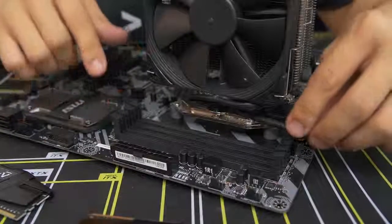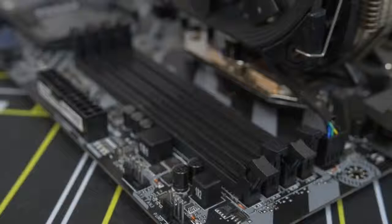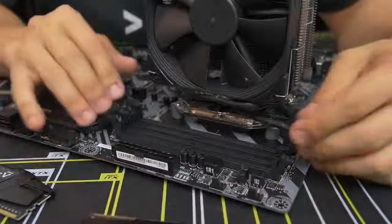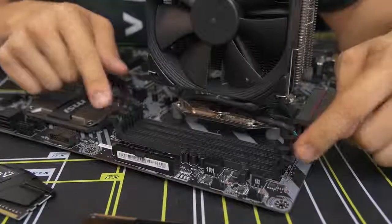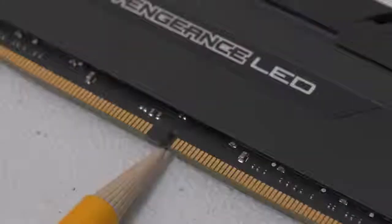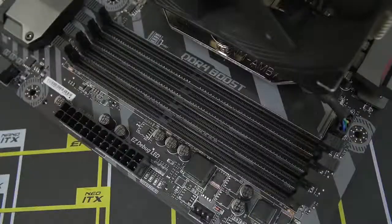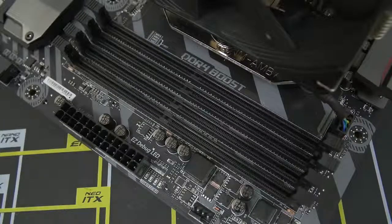To actually install these, pull down the side latches. There are side latches on both sides of each DIMM slot on this board. Some other boards only have a fold-down latch on one side and the other is fixed — if that applies to you, don't try to force one of the sides down; it's probably just not meant to move. Before you install these, make note of the little notch at the bottom of the module — it's off center, which means these are keyed PCBs that can only go in a certain way. Match that notch up with the notch in the DIMM slot itself to ensure you're plugging it in the right way; otherwise you could damage the module.